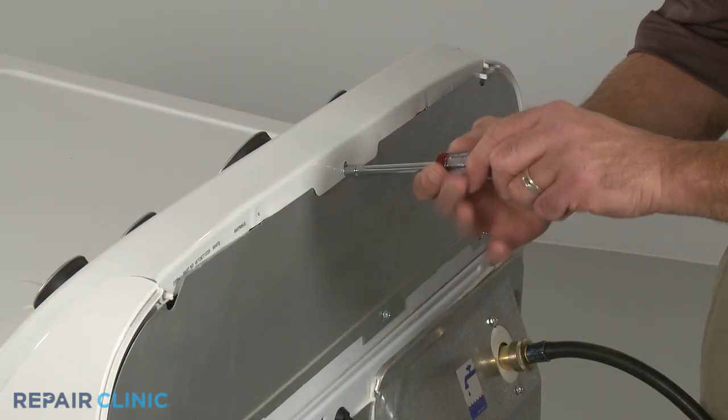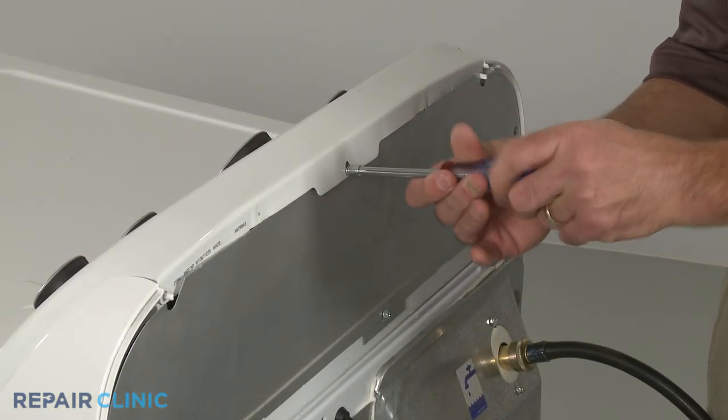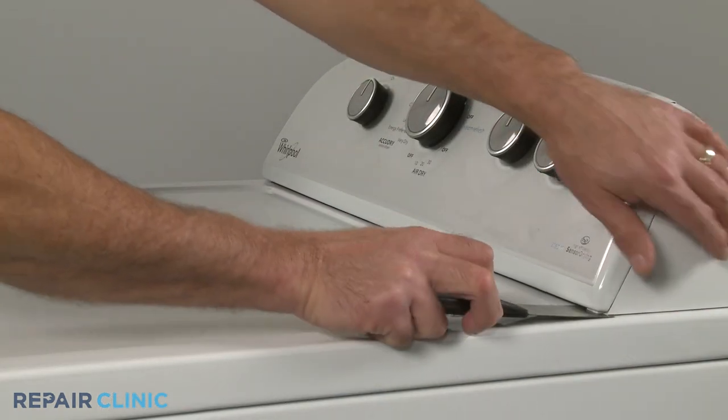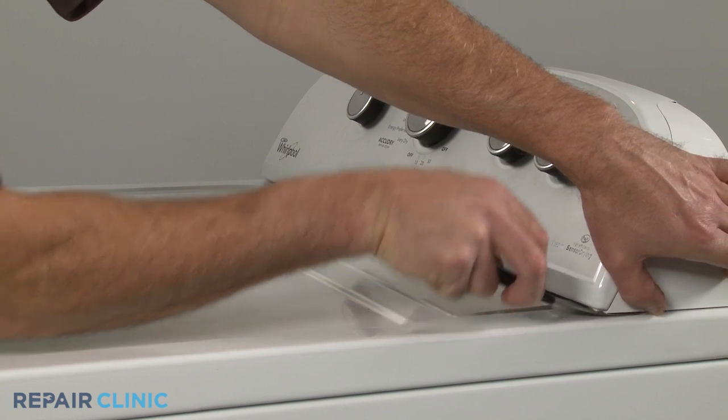Use a 1/4-inch socket or nut driver to unthread the upper rear screw securing the dryer console. Now insert a putty knife under the console to release the retaining clips.